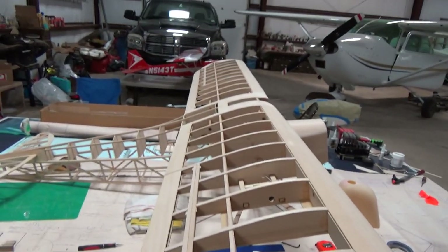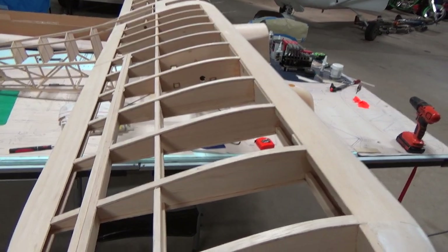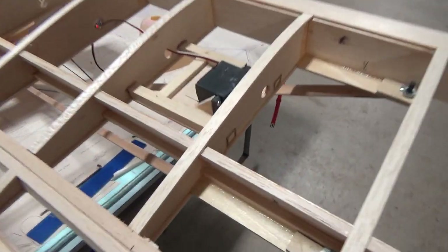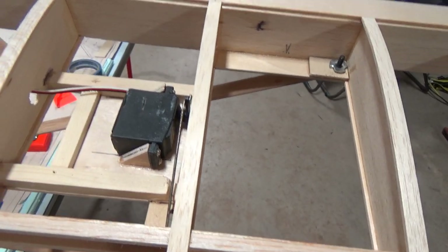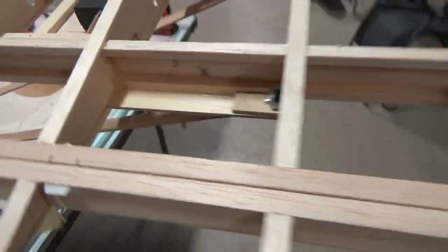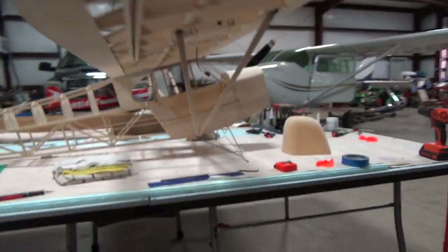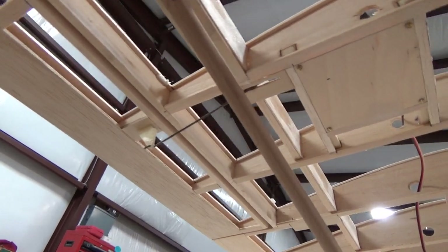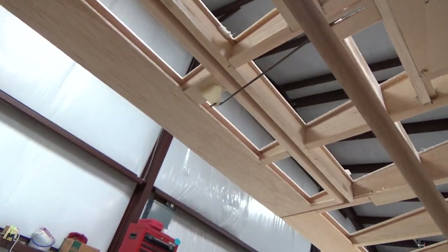As you can see we got both wings done here. They're ready to cover basically. We have the servos in and we kind of did this neat little hidden aileron servo trick we're going to try out. All that's going to be showing is the rod and the control horn. See right there is where the push rod comes out and servo horn.